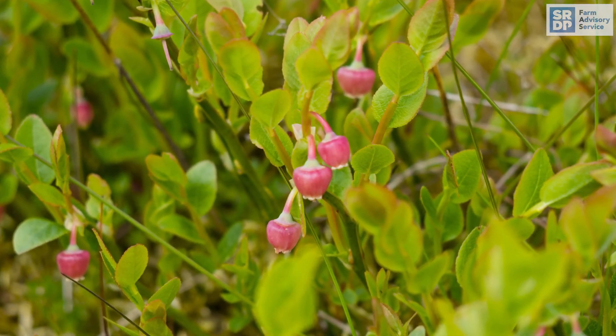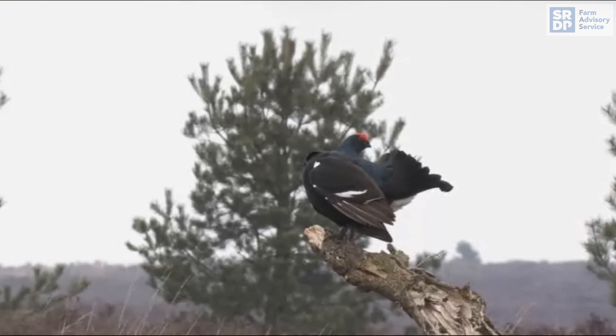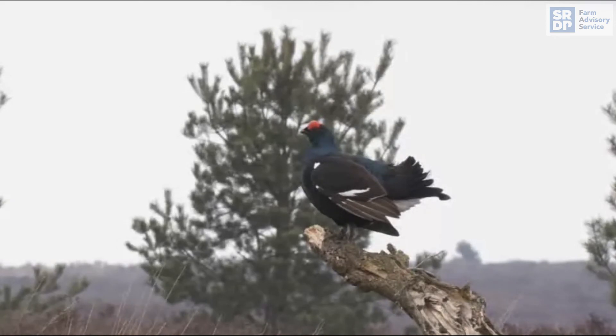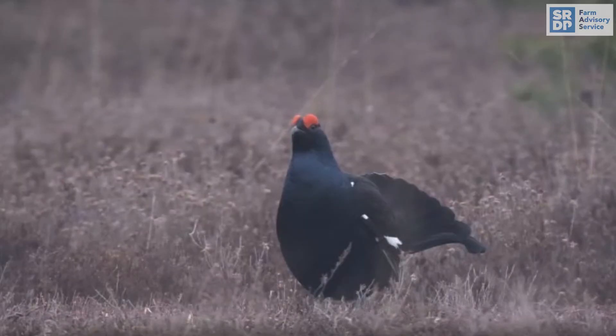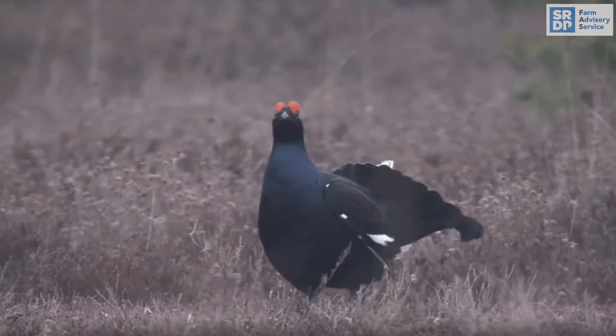In winter, particularly if snow cover is prolonged, black grouse feed in trees, eating the buds and catkins of birch, alder and willow, and berries from rowan, hawthorn and juniper. Apart from a food supply, they also need a place to display, known as a lek site. This typically has short vegetation and good all-round visibility to avoid predators.